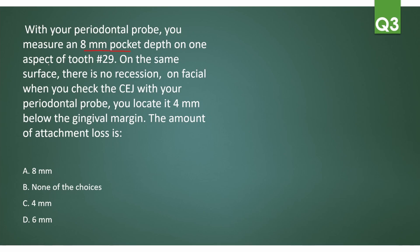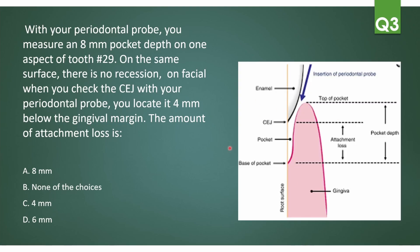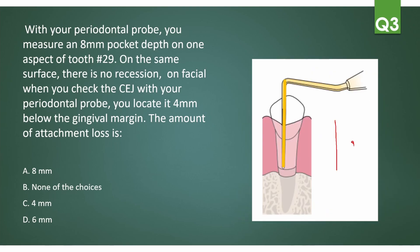Next question: with your periodontal probe you measure an 8mm pocket depth on one aspect of tooth number 29. On the same surface there is no recession on the facial. When you check the CEJ with your periodontal probe, you locate it at 4mm below the gingival margin. For better understanding, here's an image: this is the tooth, the enamel, the CEJ, and the root surface. The pocket depth is measured from the gingival margin to the base of the pocket; from the CEJ to the base of the pocket is the attachment loss. So the attachment loss is 8 minus 4, which equals 4mm.